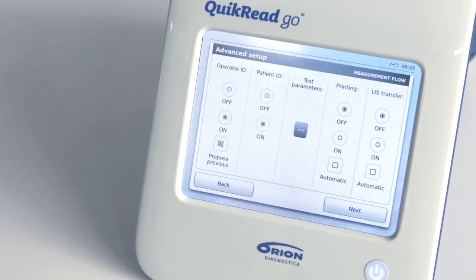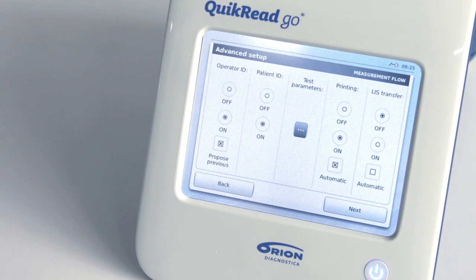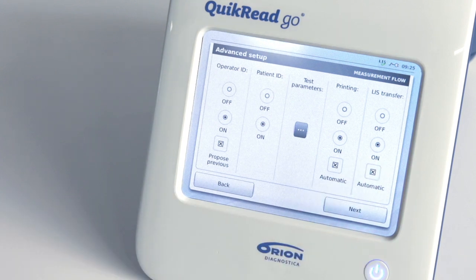In the same way, select Patient ID on if you want the instrument to ask for a patient ID before each measurement. By selecting Printing on, you can print each result by a manual command after the measurement is ready. If you choose Printing on plus Automatic, results are automatically printed as soon as they are ready. Setting LIS on allows you to send results to the laboratory information system by a manual command. If you select LIS on plus Automatic, the results will be sent automatically to the laboratory information system.